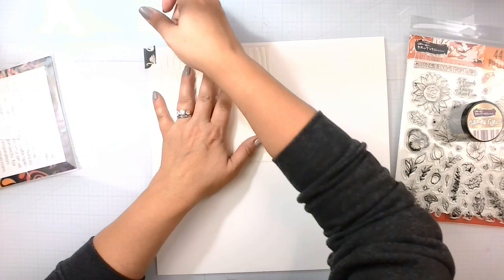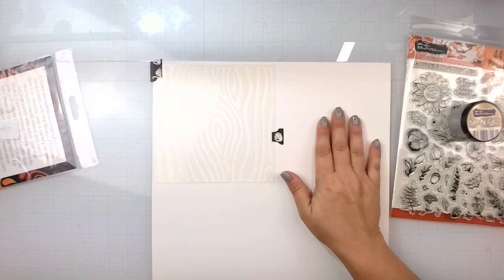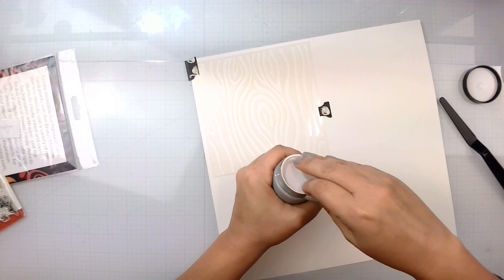I want to make sure I'm getting it stuck down. There are a lot of little parts in here that I want to make sure I don't mess up when I'm maneuvering the material. Let's move this out of the way and start working with this. I'm going to let it dry in between each application just so that I don't smear it.